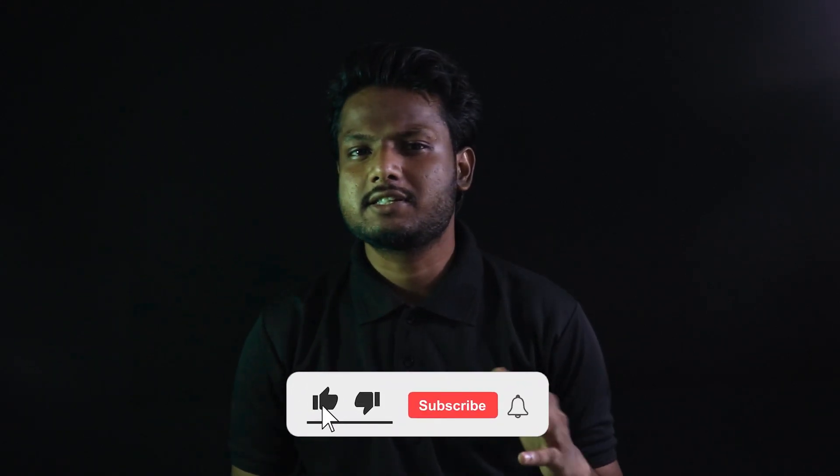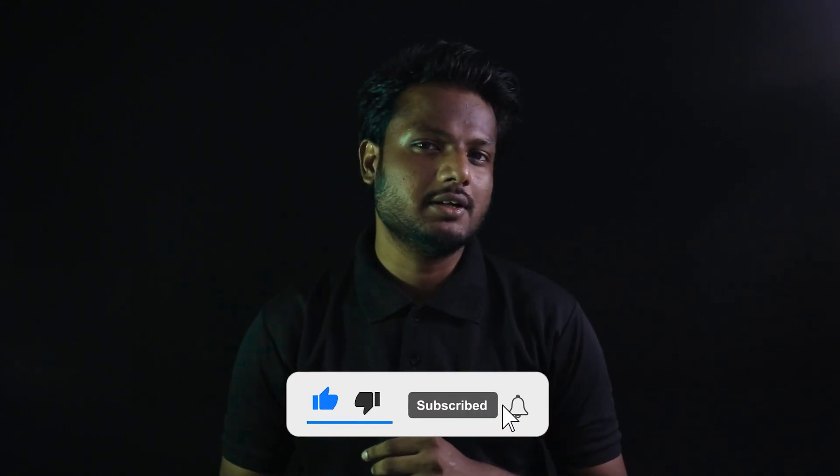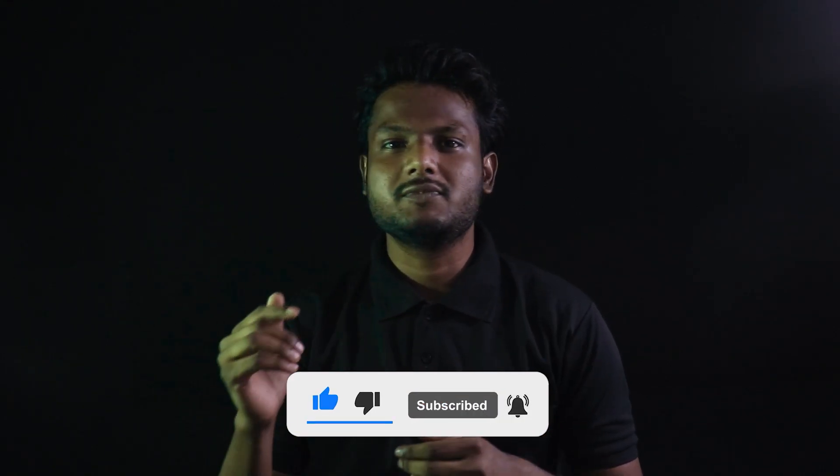Hey guys, welcome back to Robu. Hope you're all doing well and staying safe. A few days ago we asked on our Instagram handle what we should 3D print for you guys, and you gave us a lot of answers — some of them were funny, some of them were weird — but we 3D printed all of them just for you. Heavy disclaimer: if you haven't followed us on our Instagram handle, make sure you do. After this intro, we'll be looking into some of the 3D models.